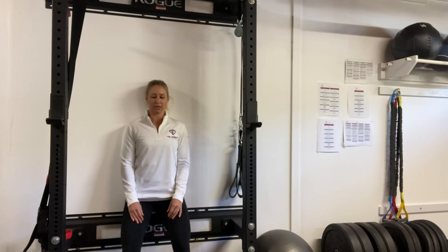Relax and re-engage. As you pull back, if you feel that neck contract as you're in that position, try to relax the back of the neck. And those are our wall chin nods.